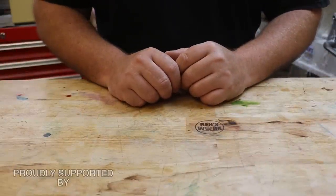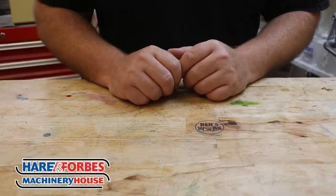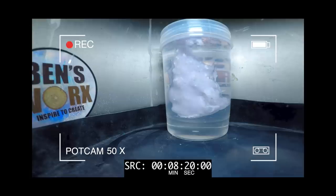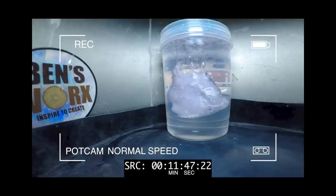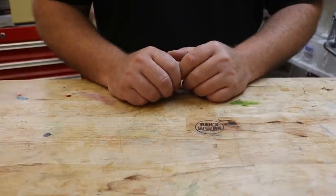Hi everyone! Do you remember a couple of weeks ago when I made a wax copy of my finger and then put it in epoxy resin to see if it'd melt? Well, as you just saw, it certainly did.